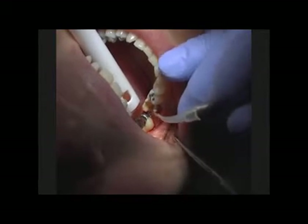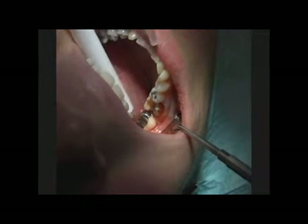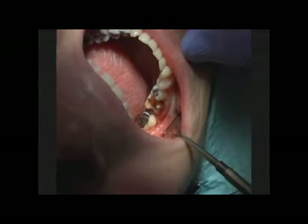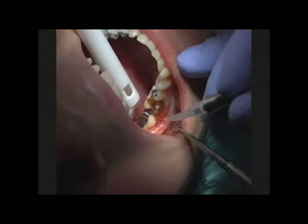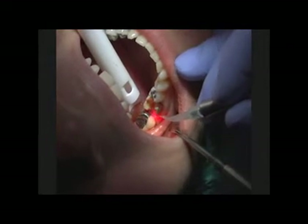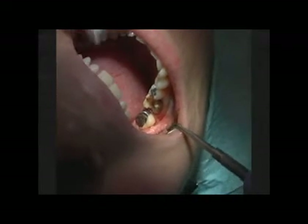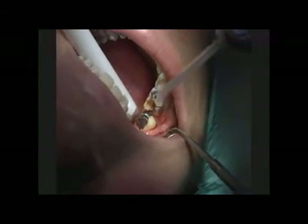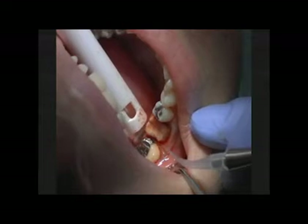On the distal and the mesial where we've had to remove recurrent decay or take out a large restoration, those margins are going to be a lot deeper. In those places, you're going to have more inflamed tissue and you might need to move a little slower to get the hemostasis that you need. Whereas on the facial, where you don't really have a lot of inflammation, we're going to move a little faster and just stroke the laser tip in the sulcus to widen it a little, create that trough, and stop any bleeding. Usually it's not as much of a problem because that tissue is not as inflamed.